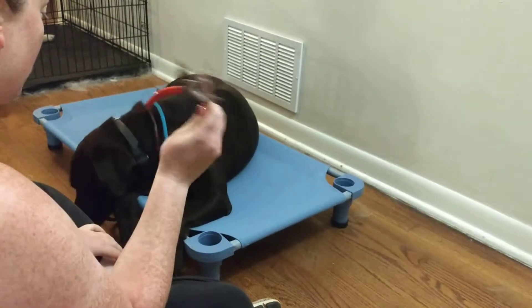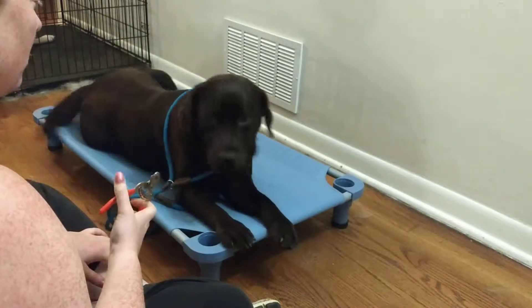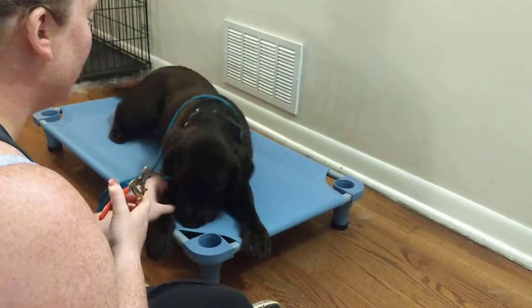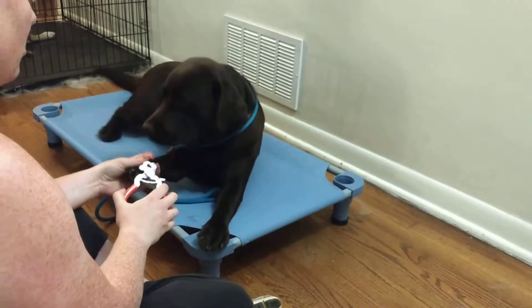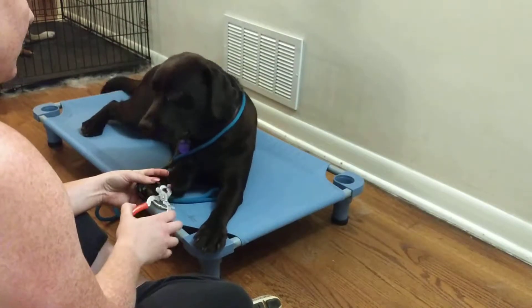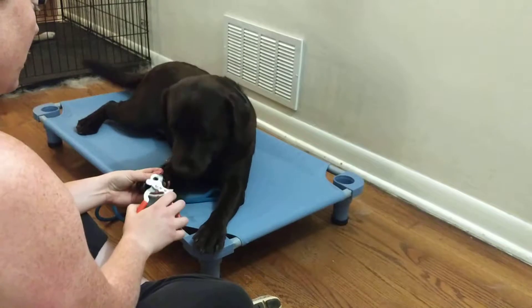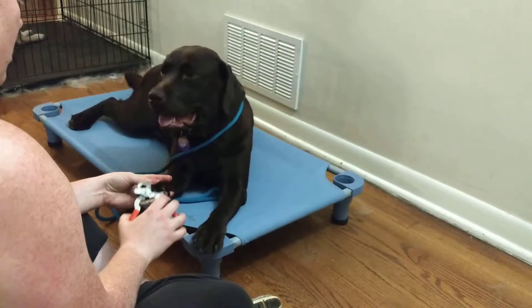We've introduced the clippers into the equation, but we didn't use them at all. Now what we're doing in stage two is I'm holding her paw and I'm kind of fiddling with the nail clippers, clacking them, kind of tapping on her nails, lining up like I might cut them but not actually doing anything — and then marking and rewarding for that.